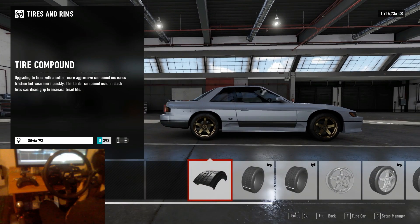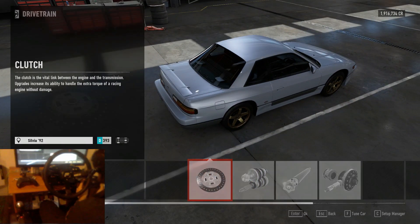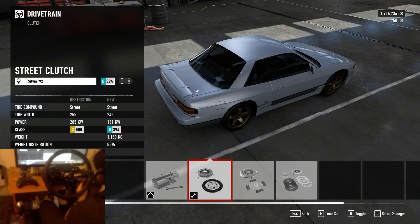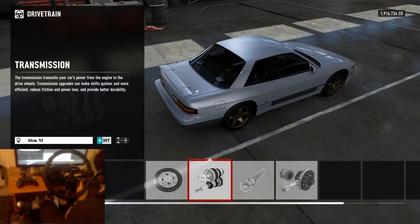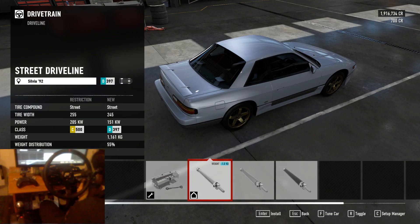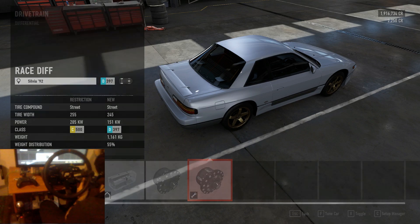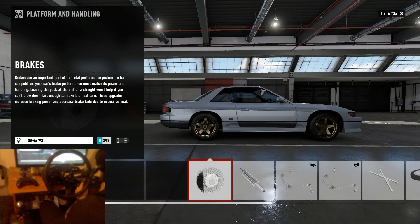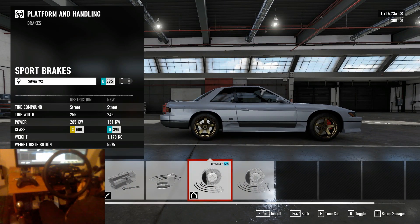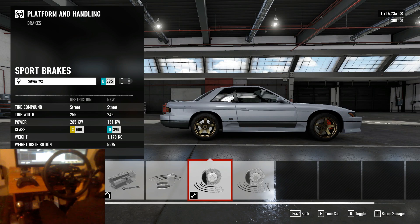We'll run street compound so we get a little bit of pace out of the car. Next we move on to our drivetrain — I like to keep it pretty simple. I normally run street style upgrades, just a sport transmission so we can tune the final drive of the gears, and a street drivetrain. For the differential we'll run a race diff just so we can choose the acceleration and deceleration values in the tuning menu. For brakes I normally just put sport brakes — I haven't really found it necessary to run race brakes or to be able to tune the brake balance either.